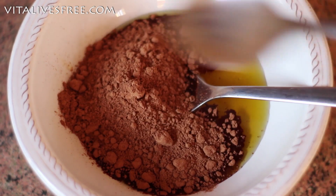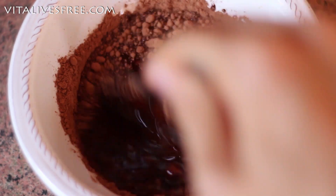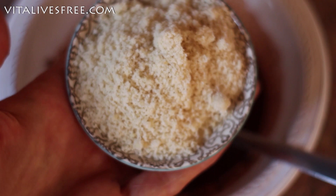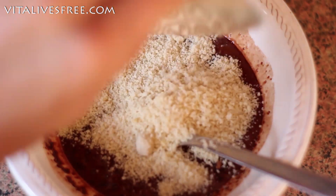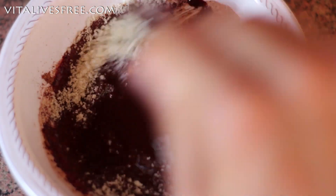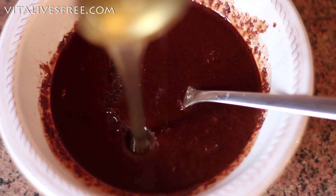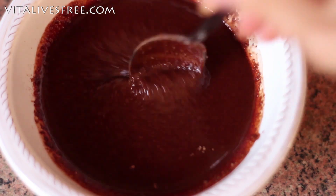I'm adding the cacao powder to all the oils and mixing it until it's all smooth. At the beginning there will be a lot of small pieces in it, but as you mix it, it's going to become really, really smooth. Then the next ingredient is almond meal. I love using it because it gives more thickness, more body, it's more filling, and it gives a bit of a crunch as well. My choice of sweetener is rice syrup — it's actually my favourite sweetener because it's all glucose and it doesn't have any fructose, so it works really well for me.